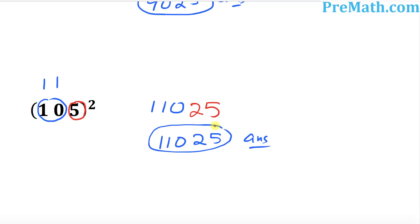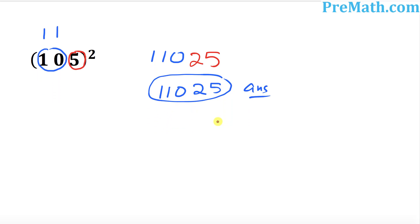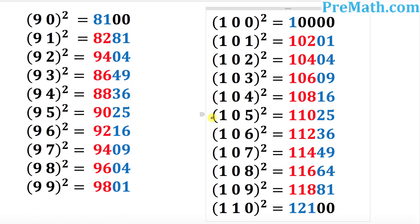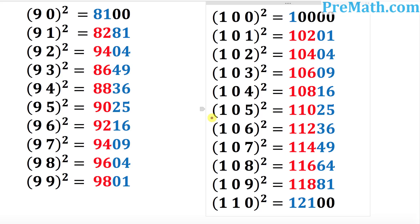So that is pretty much it. Now I want you to practice on your own. Even if you have to pause your video, you can gladly do so. I have put down all the complete list of those squared numbers. You can just look at it, take your time, and see how you're going to do this one. All the list from 90 all the way to 110 has been taken care of. Practice makes perfect. Thanks a lot. Bye.